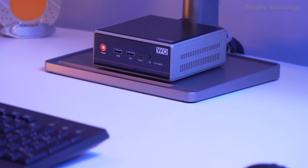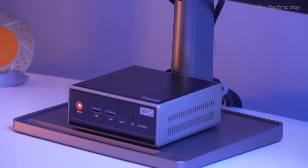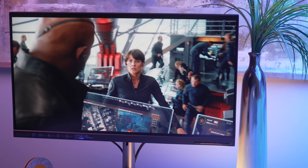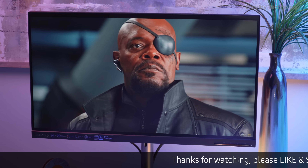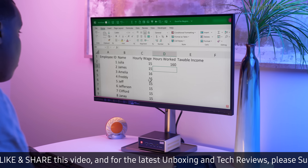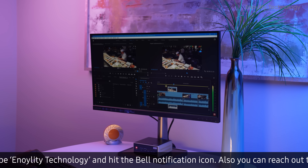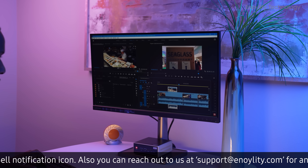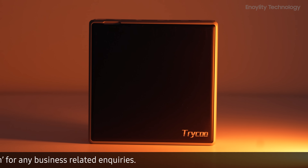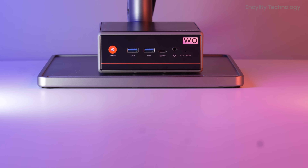The TriKu W04 Mini PC is a deceptively small machine that punches far above its weight. It's compact but not compromised, efficient yet powerful, and versatile enough for gaming, productivity, and content creation. Whether you're a student, designer, remote worker, or gaming enthusiast, this mini PC offers everything you need in one elegant, easily upgradeable package. If you're looking to upgrade your setup or go compact without sacrificing power, the TriKu W04 might just be the perfect solution — fast, future-ready, and designed to meet the needs of modern users who demand performance without the bulk.